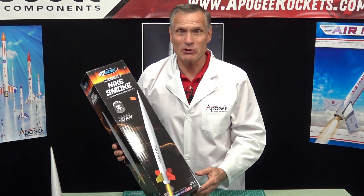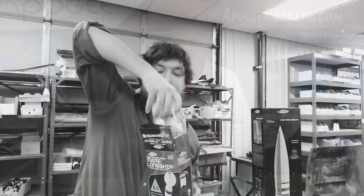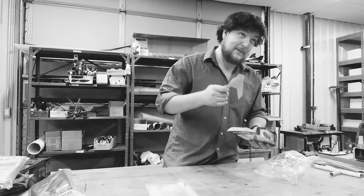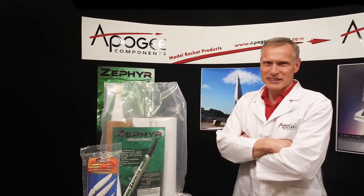On today's episode of Unboxing with a Rocket Scientist, we're going to take a look at the Estes Nike Smoke. There are many unboxing videos for model rockets, but wouldn't you like a real rocket scientist's opinion of the materials and parts in the kit? Today you'll actually find out the inside information so that you know what to look for when you get a rocket kit.